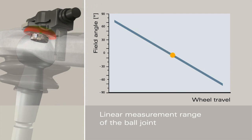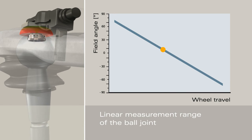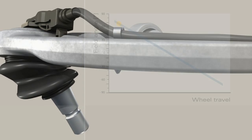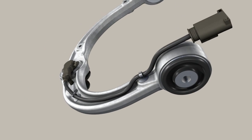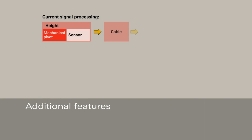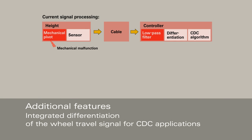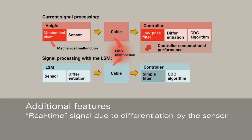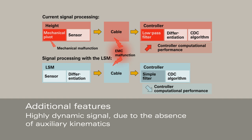The LSM calculates the position of the ball stud within the tilting range of the joint and transmits a corresponding signal to the control modules in the vehicle. A special feature of the Lemförder Sensor Module is that it can provide a pre-processed velocity signal to the vehicle electronics. Thus, a high-quality input signal can be provided in real-time to CDC systems, for example, and previously separate sensors can be eliminated.